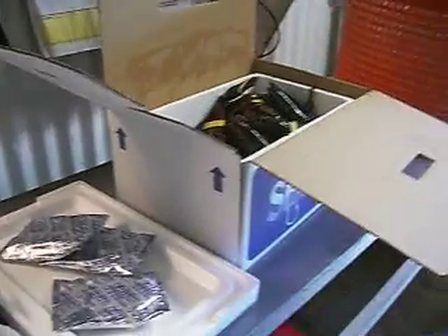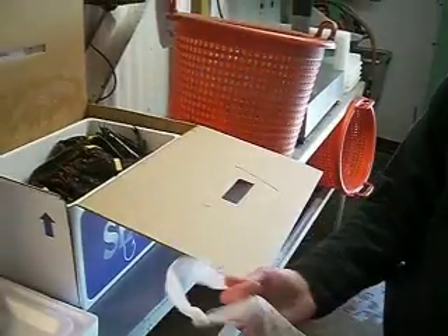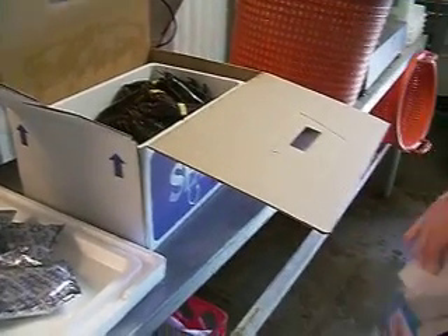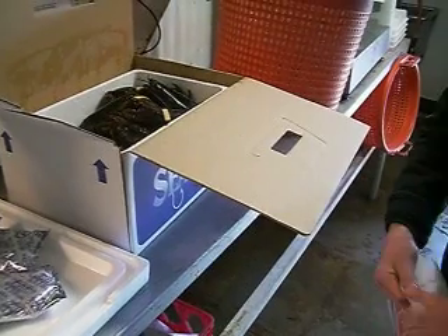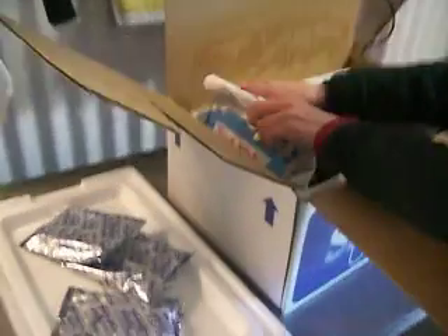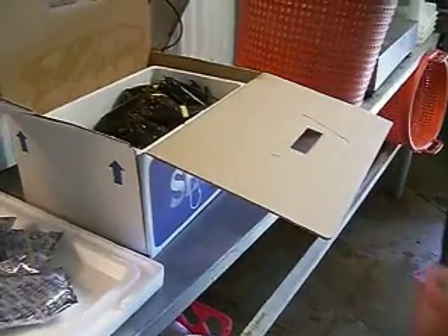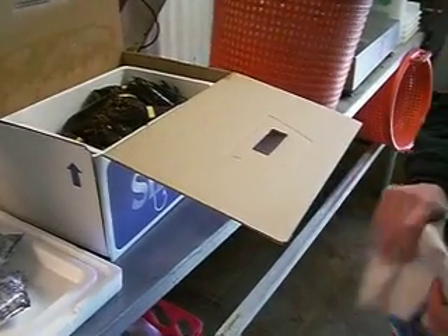Then we have other stuff — we have a pound of clams that's going to go in there. Put the bag in and let it fit in there. Then we take another bag of crab meat and put that in there as well.